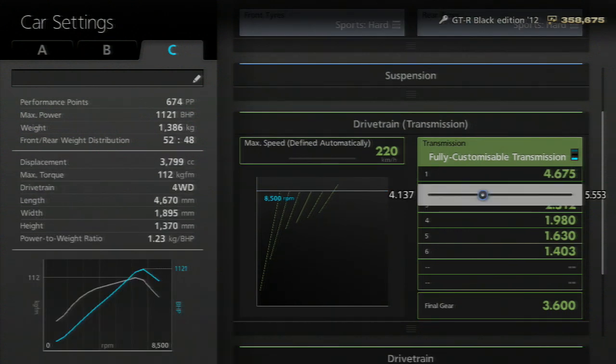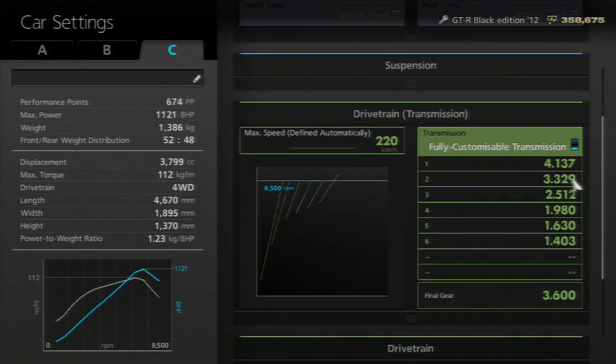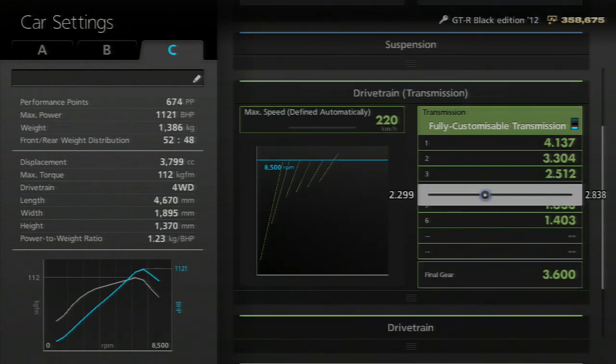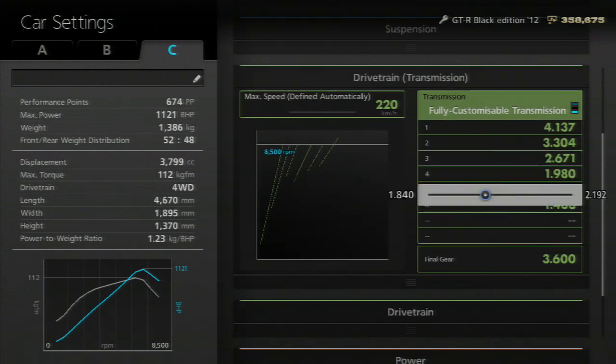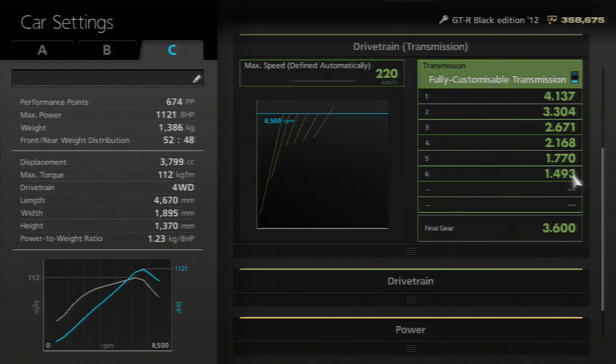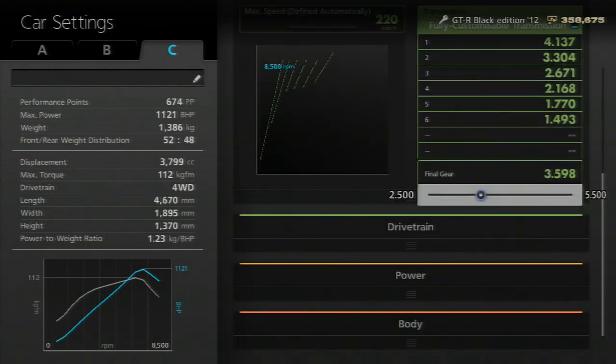First gear — bring that all the way down to the left. Second gear — you can move it a little bit more to the left, or you can leave it about where it is. You can mess around with the gears yourselves. Third gear — bring it past halfway to about 2.3 up. Fourth gear — bring that just slightly off the end, something similar to that. Fifth gear all the way up, and sixth gear all the way up as well. Then go to final gear and bring that all the way to 2.5. And there is your transmission flipped.